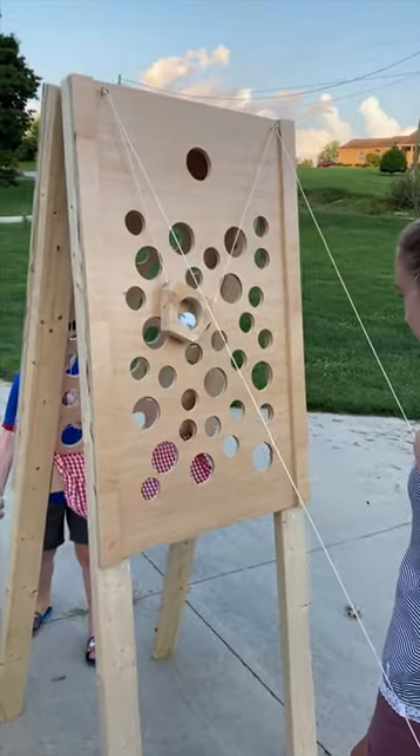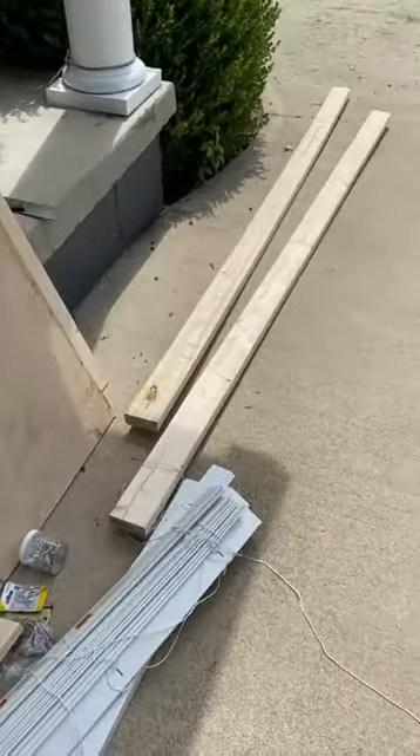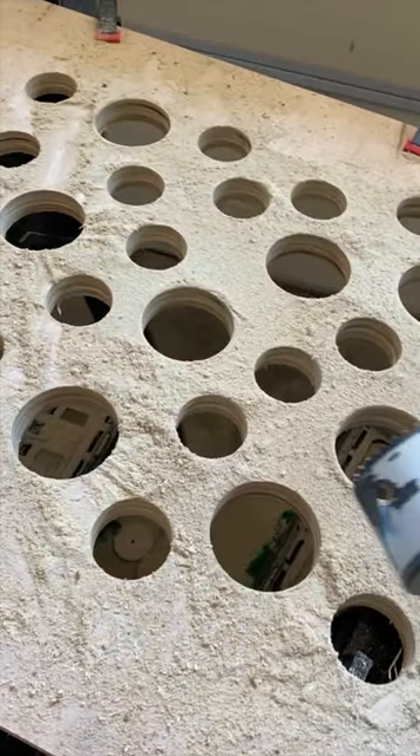Let's build a fun outdoor hole maze game. Cut two panels of wood about 2 by 4 feet and drill some 2 inch, 3 inch, and 4 inch holes with one big hole at the top.